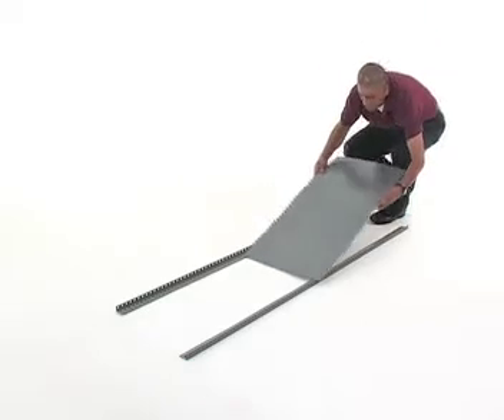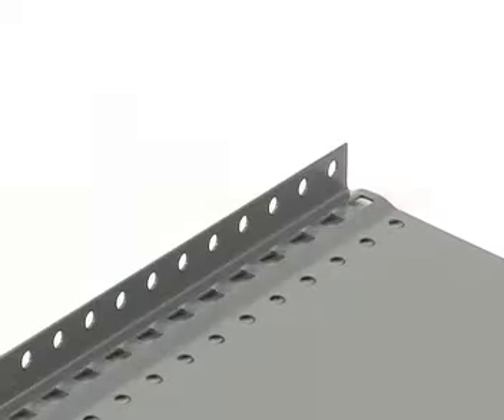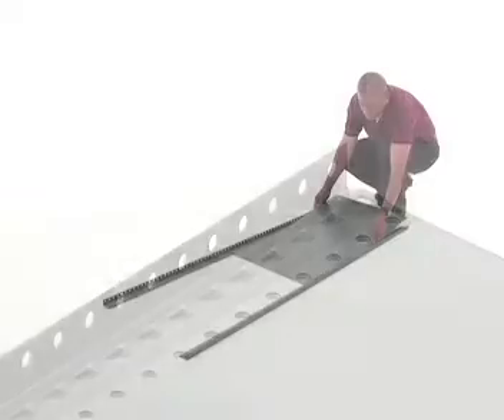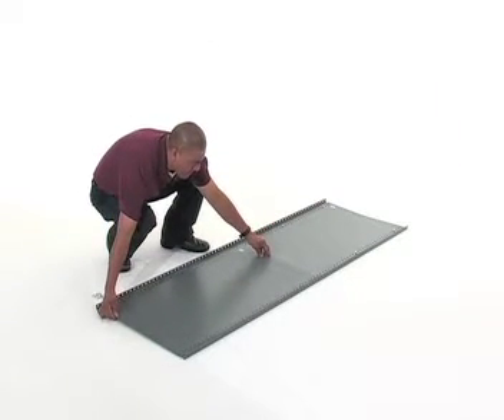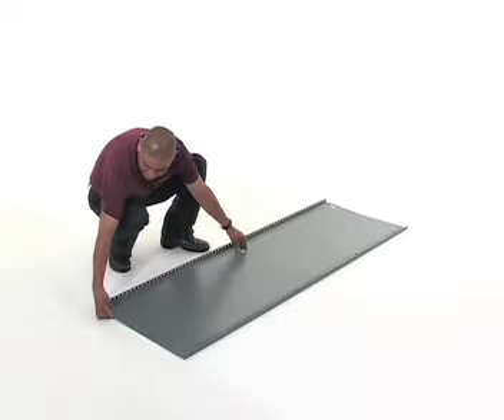Next, place the end panels on the uprights and make sure that the end panel fits into the inset on the short side of the uprights. The end panels are made up of two pieces that will overlap in the middle and will be flush on the top and bottom.